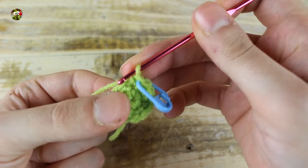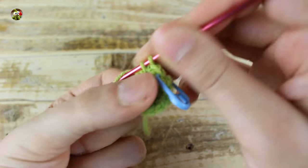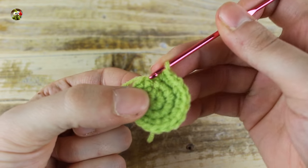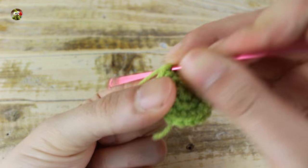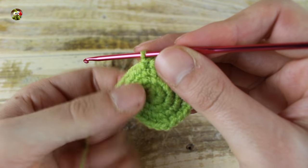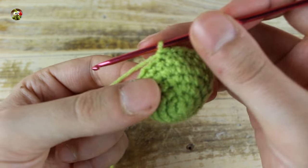Repeat 1 single crochet and 1 increase until the end for a total of 18 single crochets. In the next round, make 2 single crochets and 1 increase until the end for a total of 24 single crochets. Now in the next 2 rounds, make 1 single crochet in each stitch.